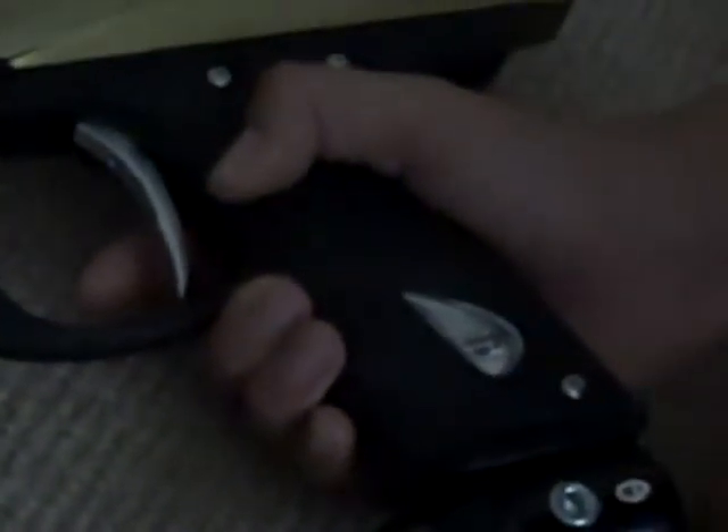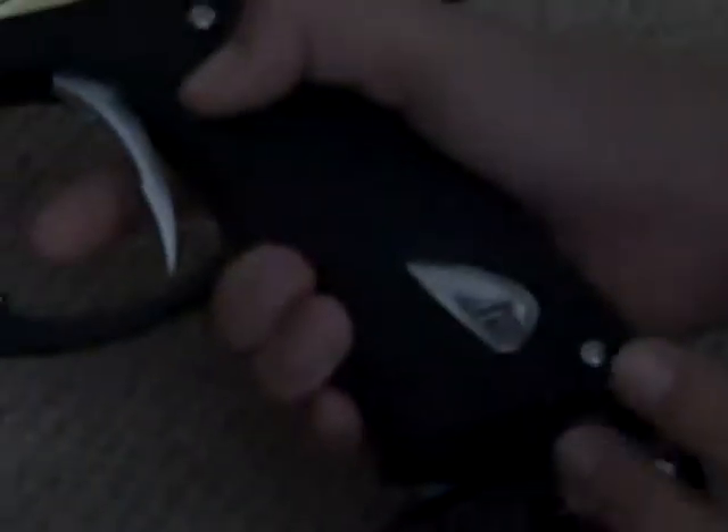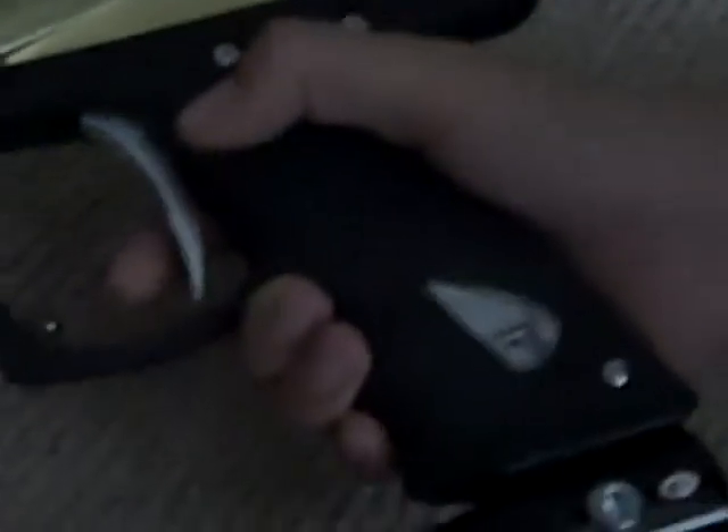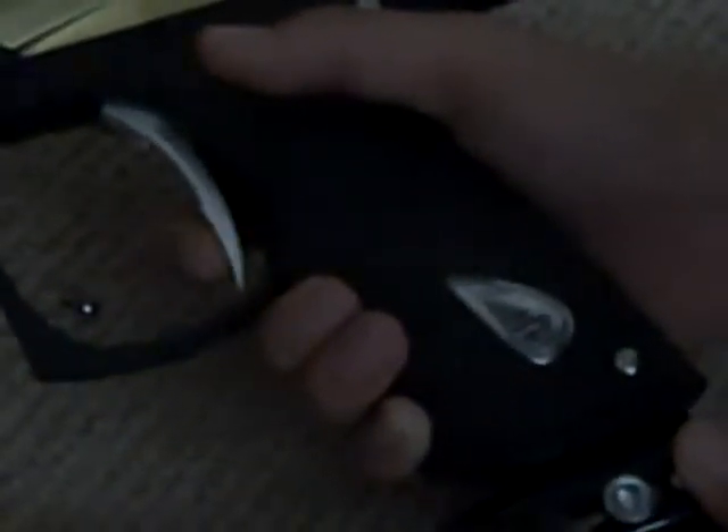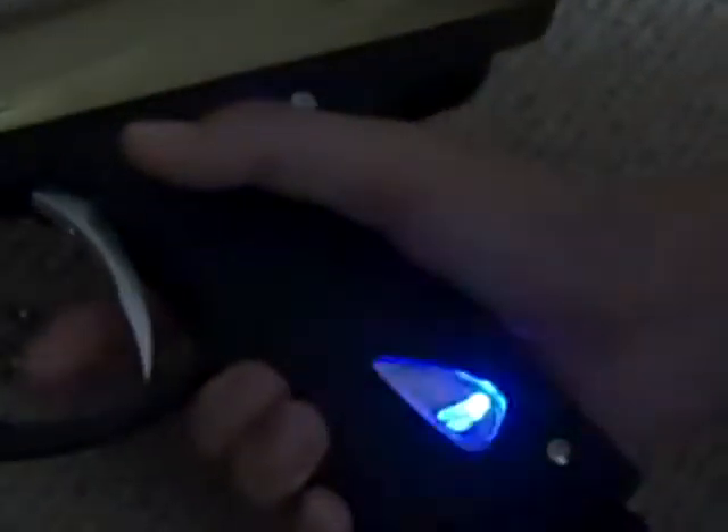Now let's say I want it to be at 33 BPS. It's actually like 33.33 BPS or whatever like that, so I have to press it 34 times. I press it 34 times — one through thirty-four. It's easier to do it that way.